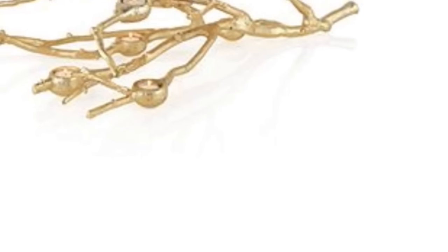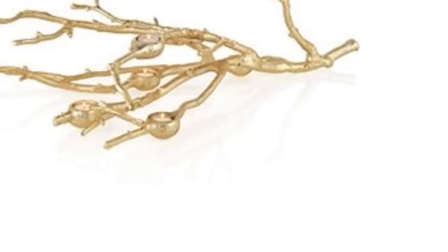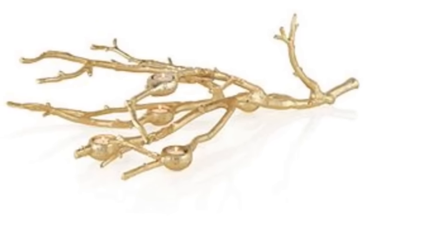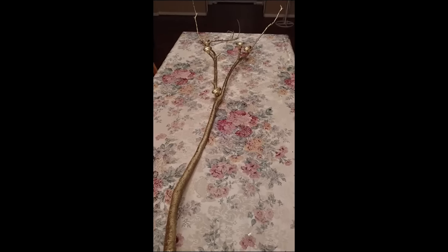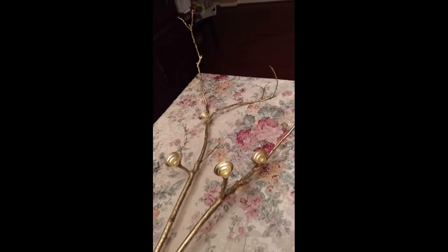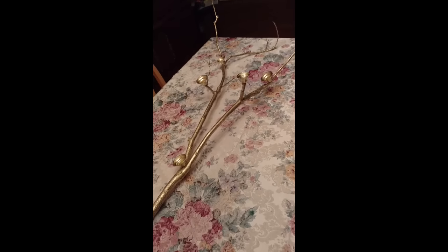Here you will see from ZGallery.com the inspiration piece. This is a ceramic branch — it is not real wood — and you can see the votive holders that they have embedded within this particular piece. It keeps everything nice and low if that's a look you enjoy, but for me I just feel that a nice tapered candle makes any table look absolutely elegant. This is what the project looks like so far, with the bobèches attached, and the next thing will be to show you what it actually looks like in a small tablescape with the candles.